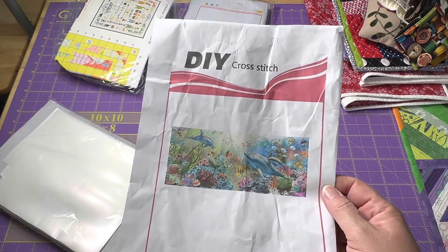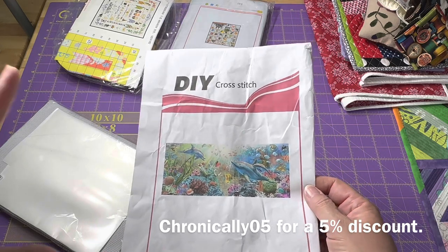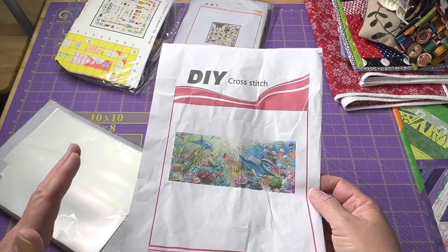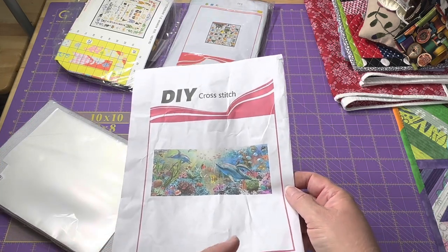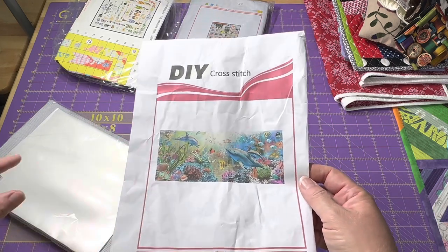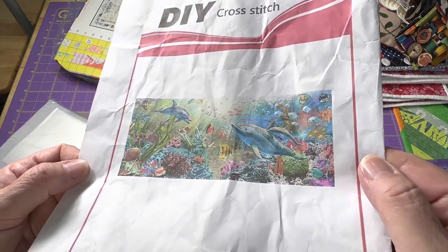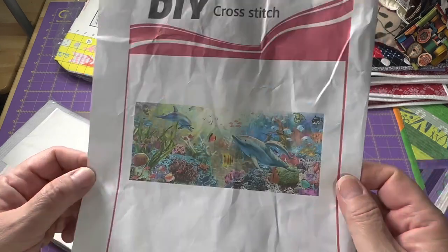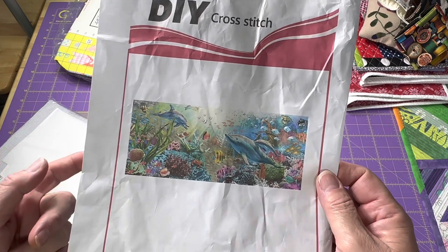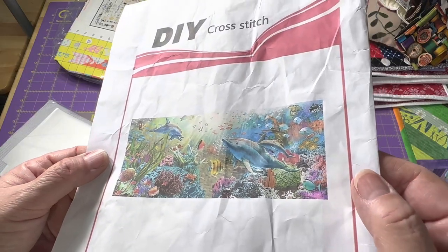The discount code is CHRONICALLY05. I will put the links to the patterns I chose, their main website, and all of that information in the description box. Also in the pinned comment I will put the discount code, how much it is, and a link to their website. This first one — I've always wanted to do a cross-stitch of an underwater ocean scene. I see this image a lot; I have some fabric with it, I've seen it in paintings. There's a little look at that.